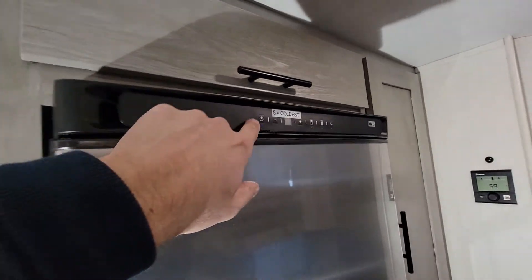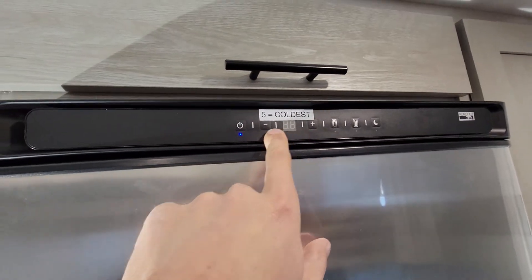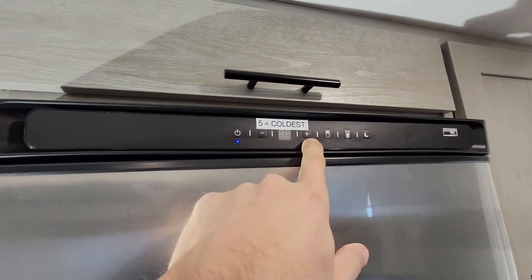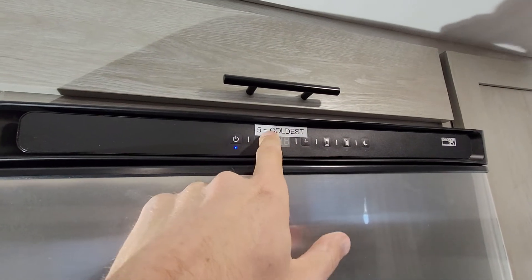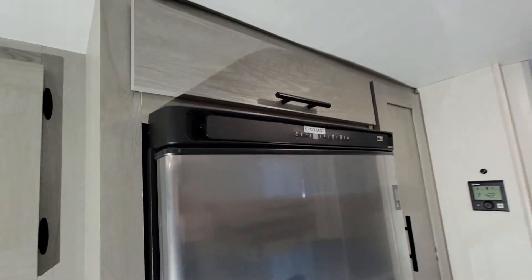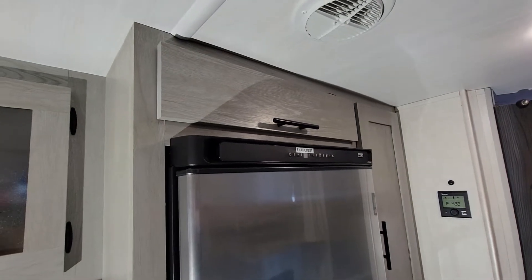Speaking of which, I actually added this label on here, because when you're adjusting the fridge it's one through five, and I didn't know if one was the coldest or whatever. So I looked it up in the manual — five is the coldest — so I just put that there so I'll always know. That might be helpful for you as well.